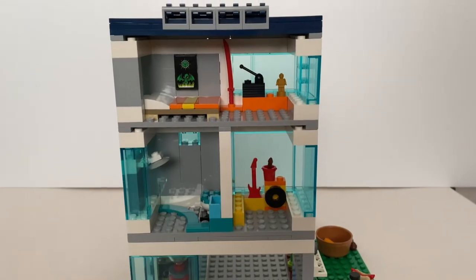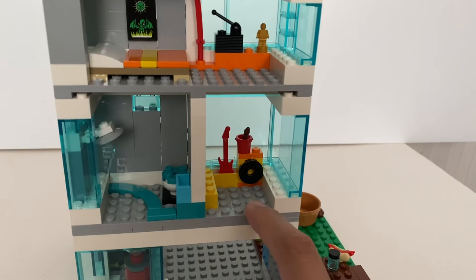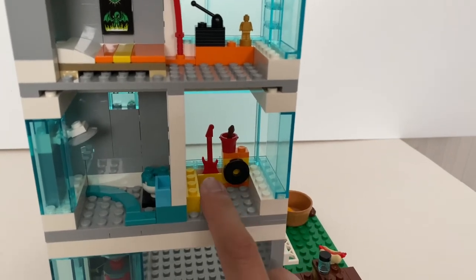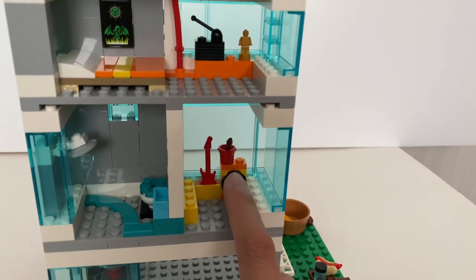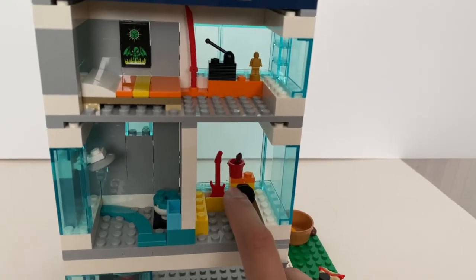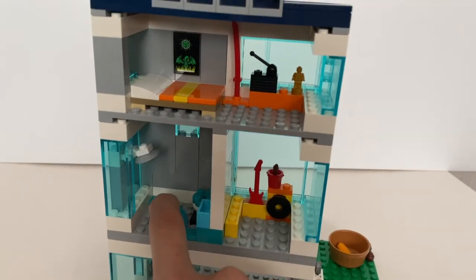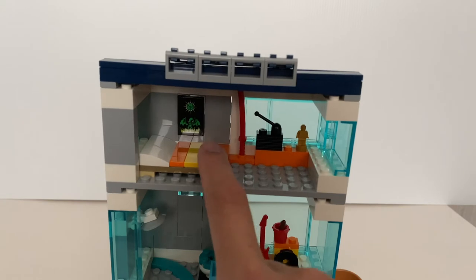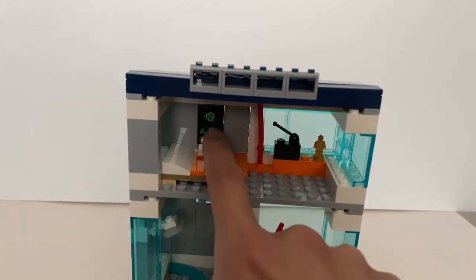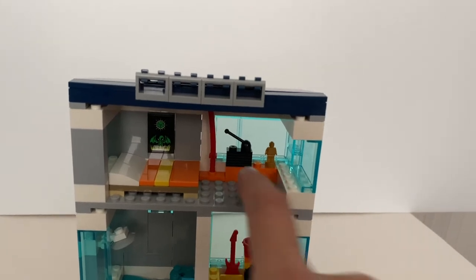From this side, you get a better look at the second floor and the third floor. I believe this is just a room for different hobbies — you have a guitar, I believe this is a speaker, and you've got some paintbrush and a bucket. On the other side, you've got a very nicely designed shower or bathroom. And on top, it's just a bedroom with a double bed and a sticker on the wall for decoration — I believe this is a radio and some action figures.